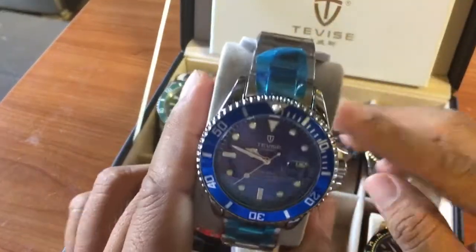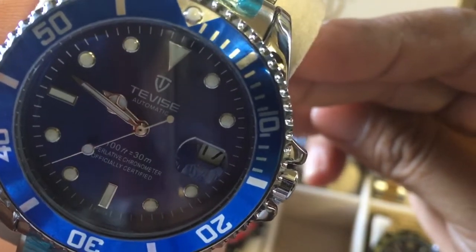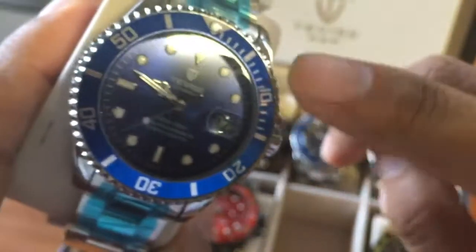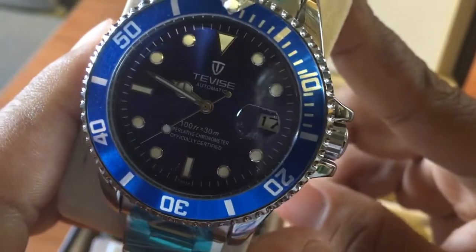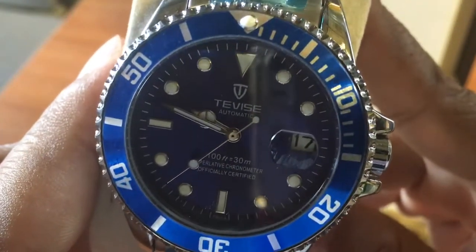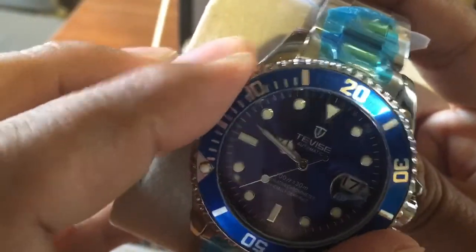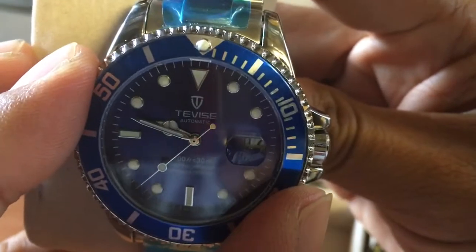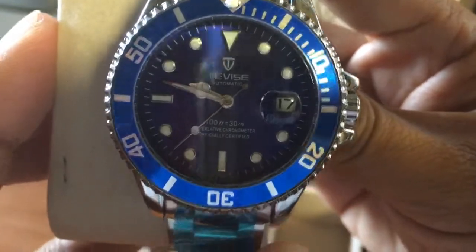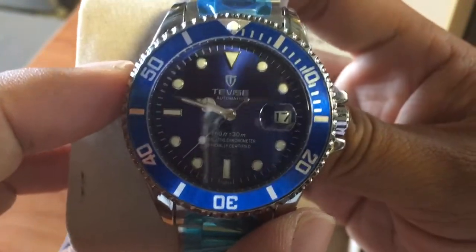There's a new model, the 823F, which combines the two styles — they basically have the number in the middle on the top. When that arrives I will reveal it too. This watch is nice with the Mercedes hands. The bezel actually works very well, not much play at all, and it sits right on the 12 o'clock position.